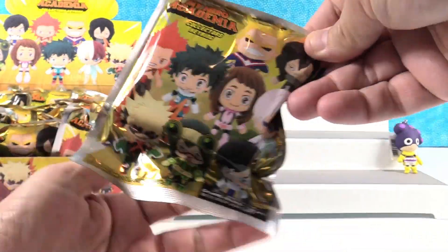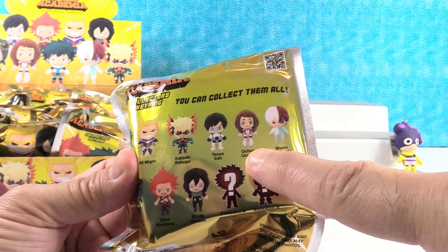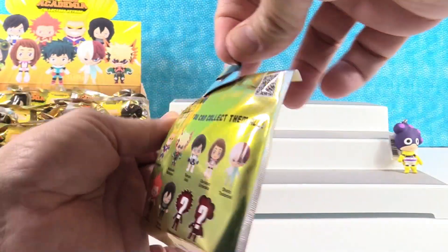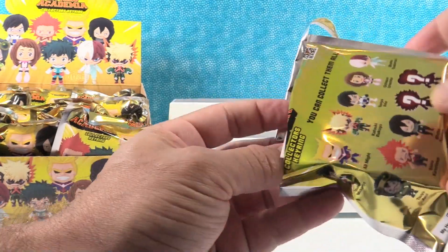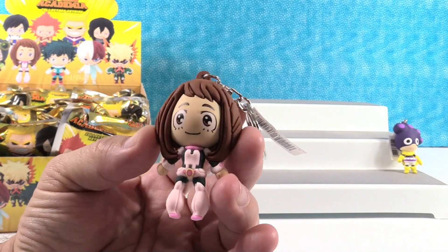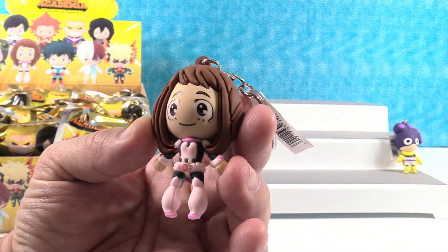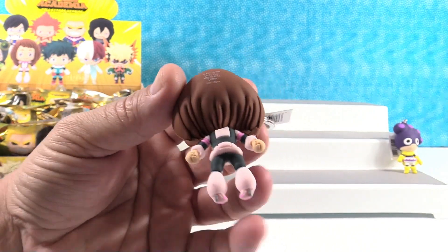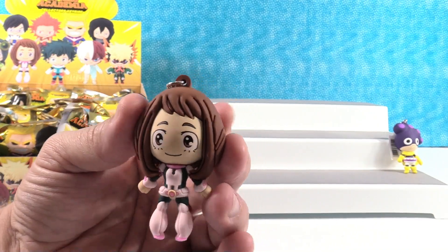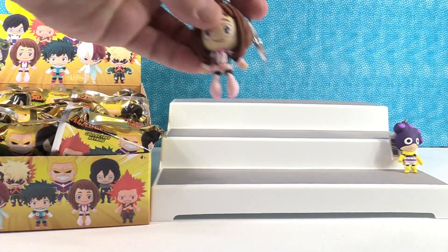I think I am most looking forward to getting Ochaco. I got her. I love the way that she looks — I like her pink super suit. So what is her power, Drew? She has the power to manipulate gravity. So very cool. Look at me, I'm floating.